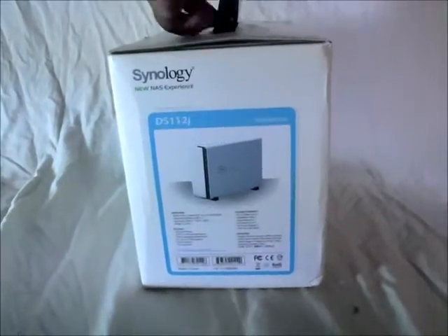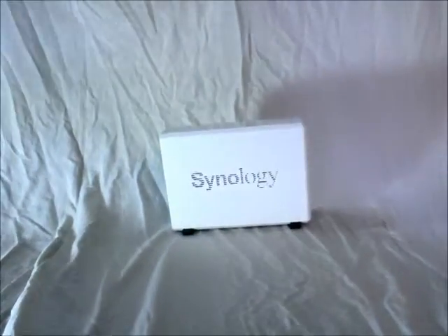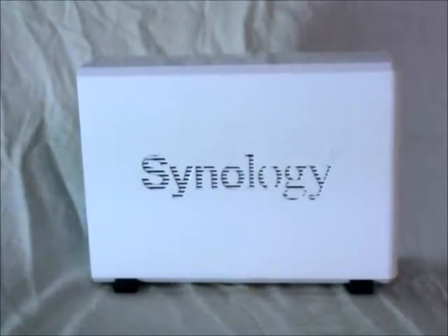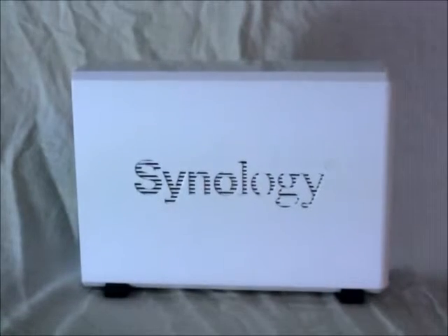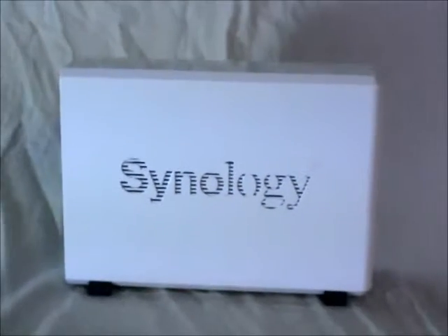This is a SATA 2 drive and it's a single bay drive. As you can see, the unit itself is white and plastic. On the sides there are vents for airflow.